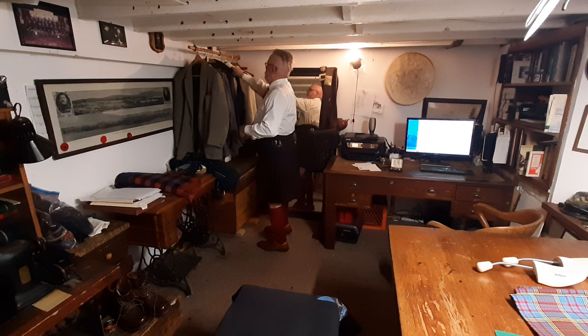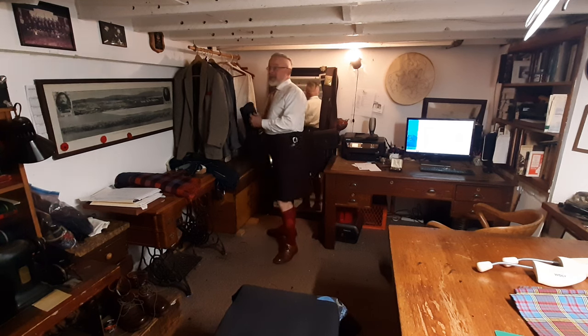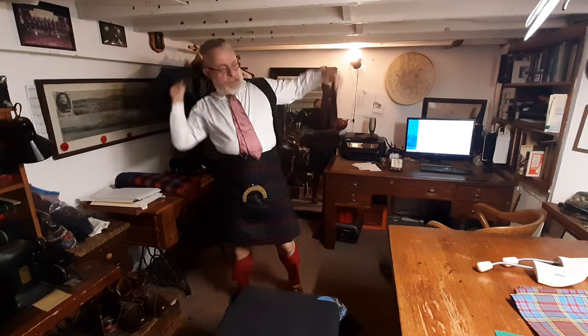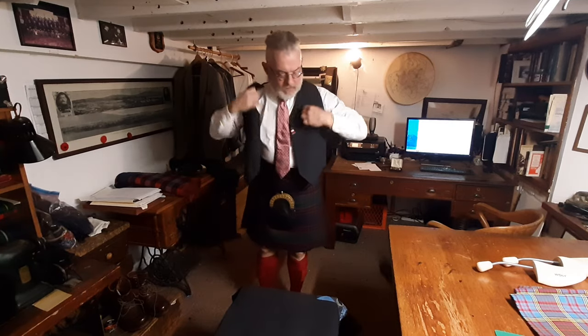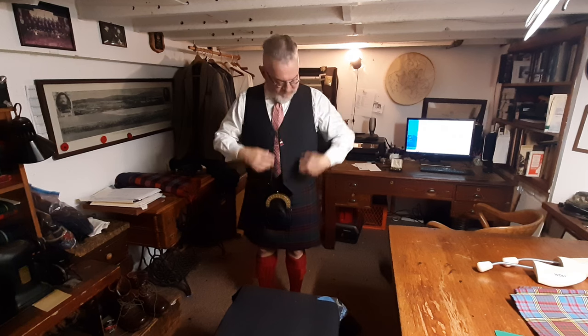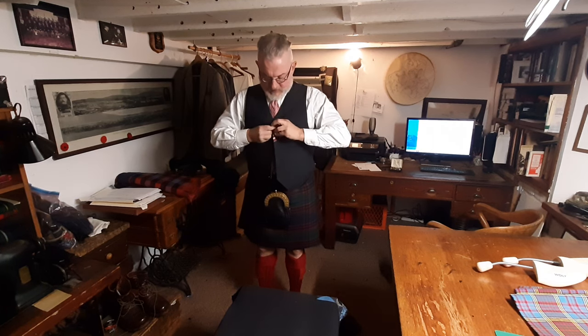On goes the waistcoat — spelled waistcoat, pronounced weskit. I have to be careful putting it on; I could strain the seam if I rush.